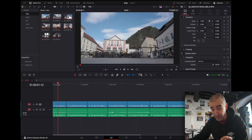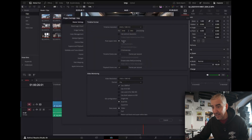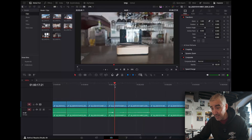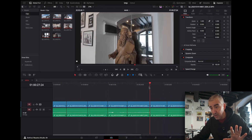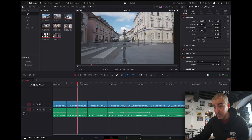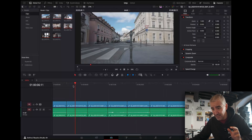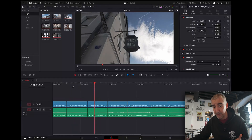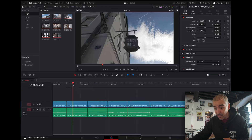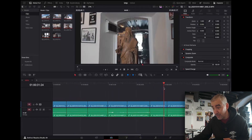This M4 chip supposedly has — whoa, okay, this scrubs, this is smooth, seriously. I had a 1080p timeline, so I'm going to go with a 4K timeline. This runs smoother than on my workstation PC. I have a beefy PC laptop with a Quadro RTX 5000, 16 gigabytes of VRAM, 64 gigabytes of memory — and this is an M4 MacBook Air that doesn't even have cooling. Very impressive for a compressed 10-bit video file.